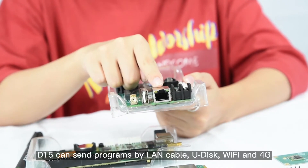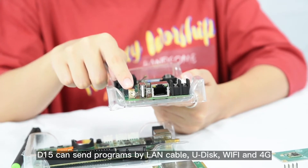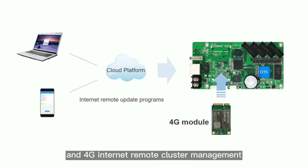D15 can send programs by LAN cable, USB, WiFi and 4G. It supports WiFi module and 4G module optional, so it can support mobile app control and 4G internet remote cluster management.